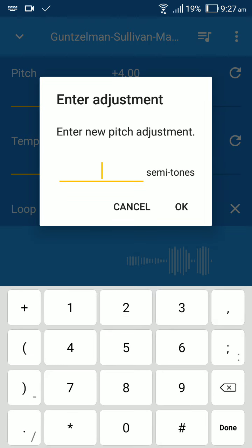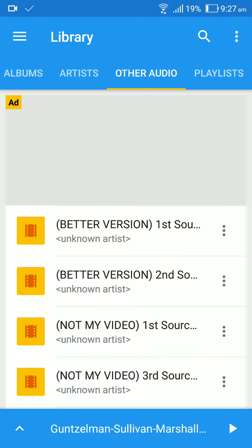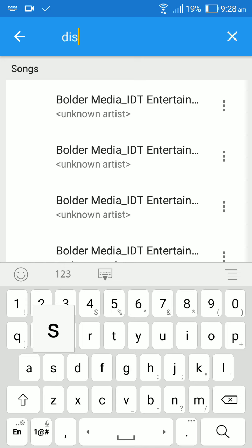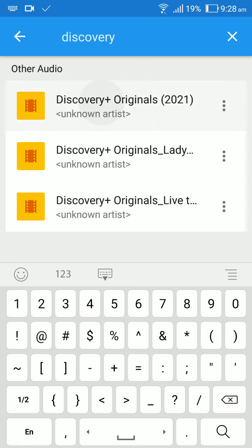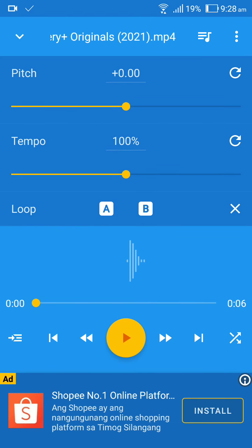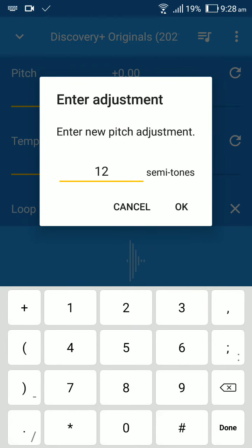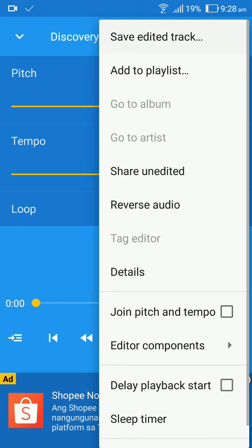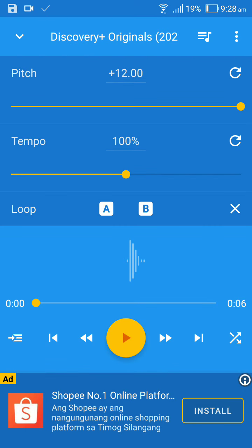I just made it. Next up, go to Discovery. Let's make it go on plus 12. Save it to the track.